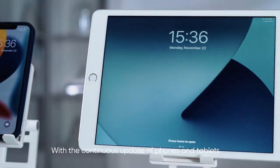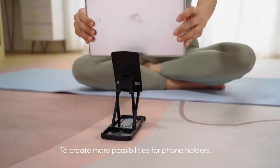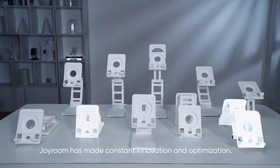With the continuous update of forms and tablets, the past form holders cannot satisfy today's different needs. To create more possibilities for form holders, during five years of research and development, John Rung has made constant innovation and optimization.